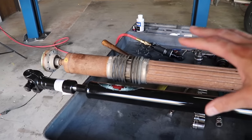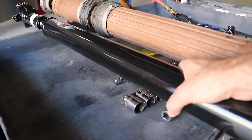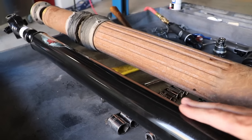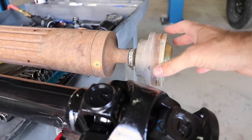We've got both rear drive shafts laid out side by side. You can see the diameter — while the new one is actually stronger with thicker walled metal than the stock one, it's much narrower, which is going to give a lot more clearance. And look at the joints — look how beefy this double cardan is compared to the stock joint.